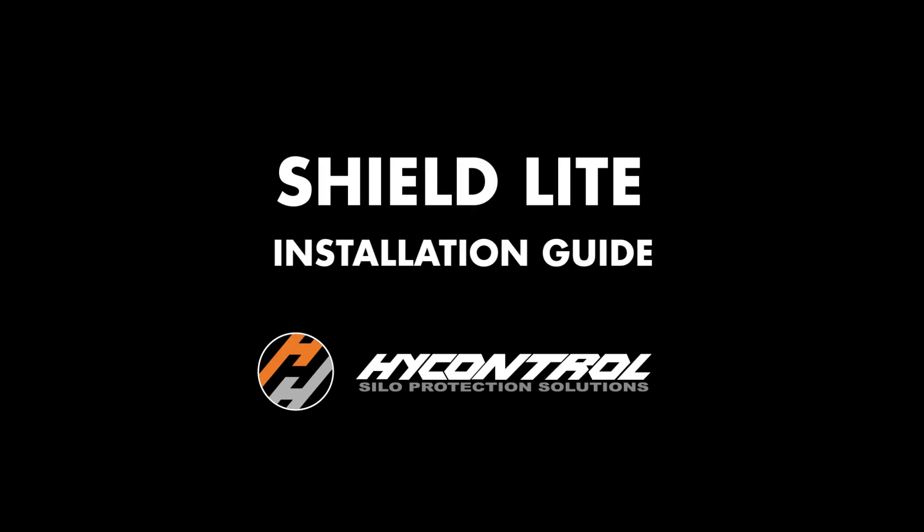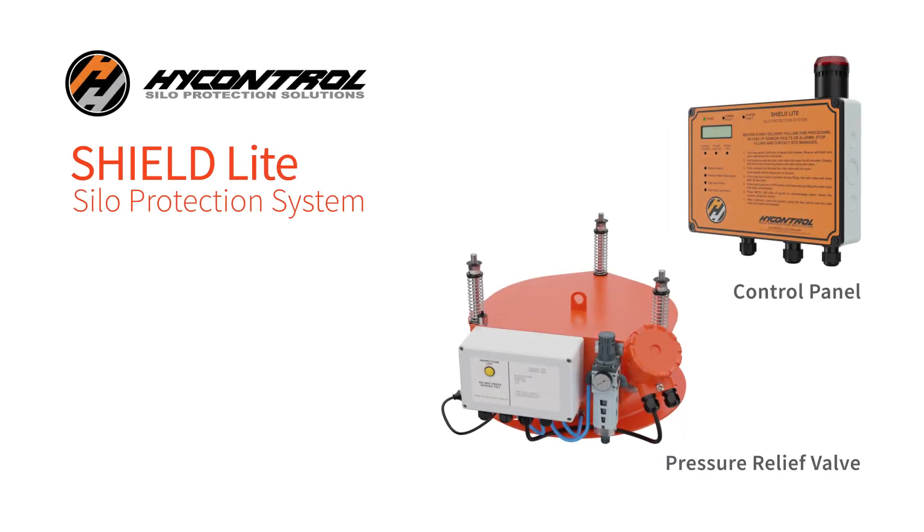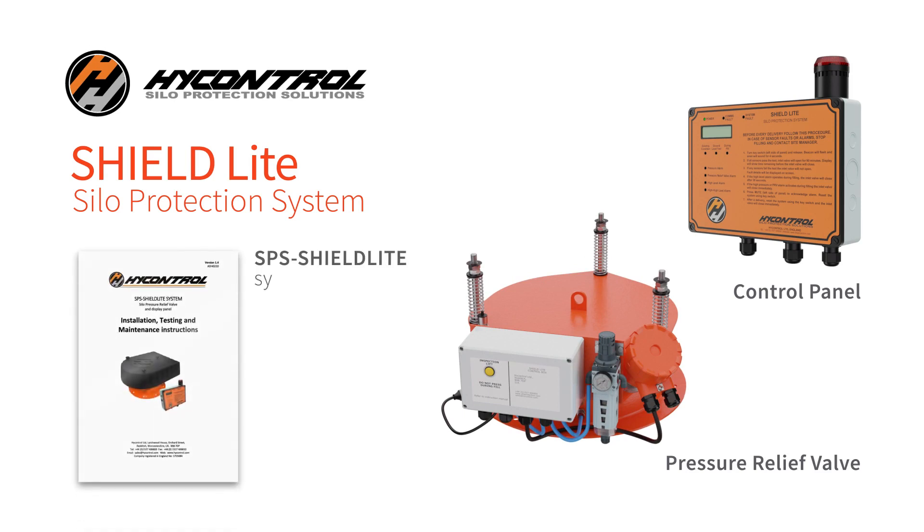This video will guide you through the unpacking, assembly and installation of the High Control Shield Light Silo Protection System. We recommend that users print out a copy of the full manual for their reference, as this provides in-depth information. Please follow the link in the video description to download this.